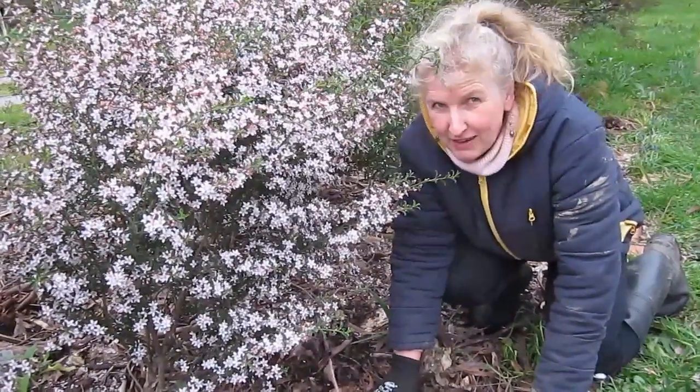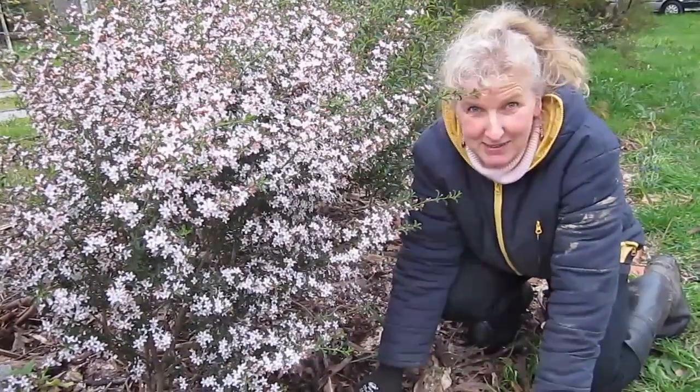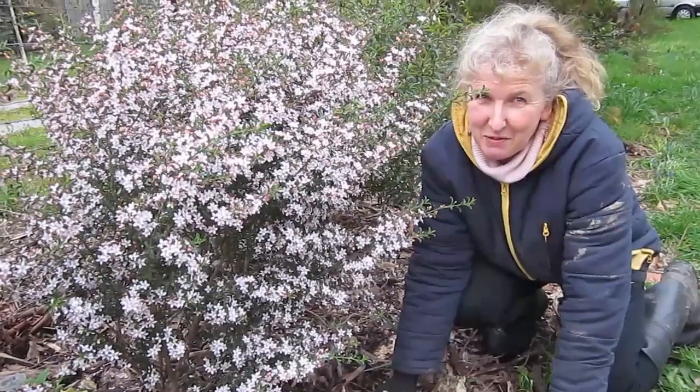So happy mulching and get rid of your weeds! If you'd like to learn more handy, helpful tips, just push the like button, subscribe, and pass it on. See you next time.